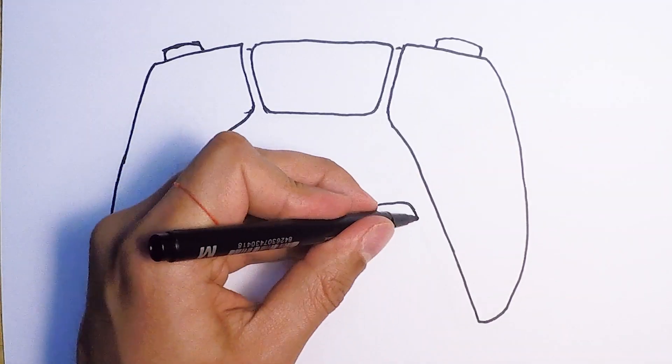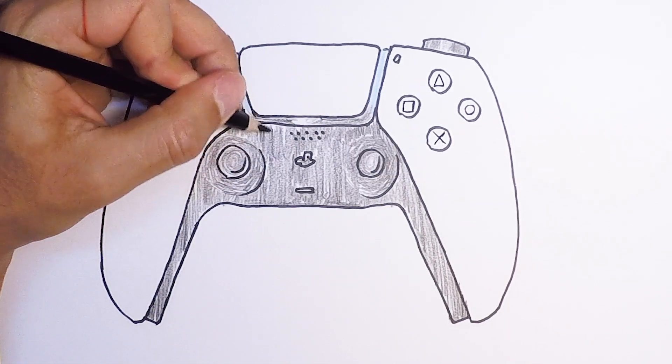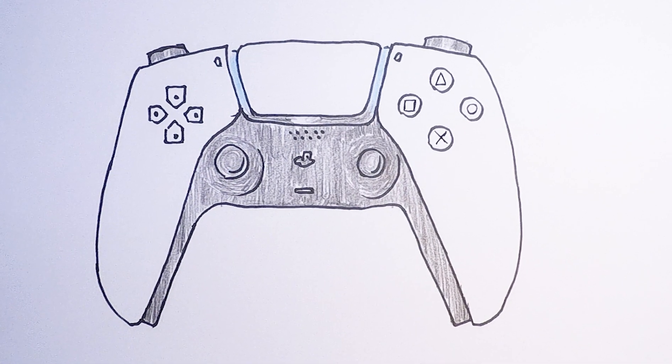Hello and welcome to How To Draw Stuff. The PlayStation 5 controller is a functional piece of sleek design and we show you how to draw it in this new video. Let's get started.